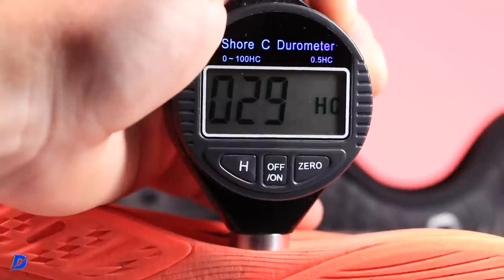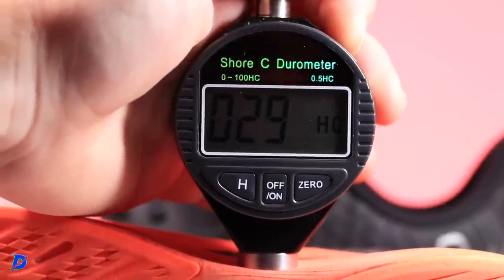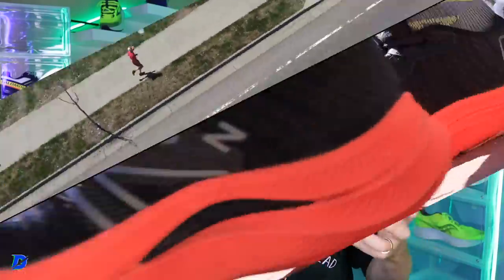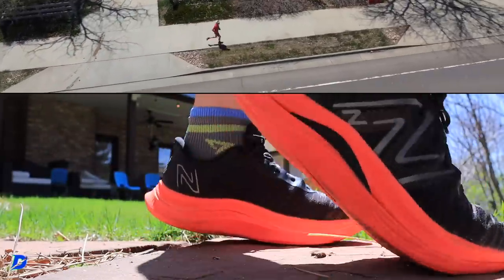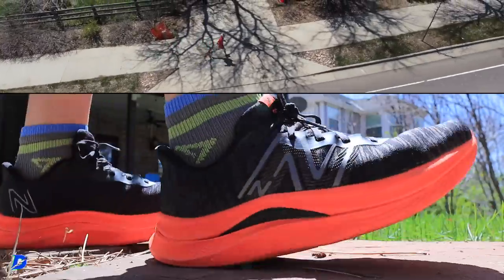The durometer is reading high 20s — about 29 to 30 — so that's soft. The thumb test confirms it: it's soft. But the TPU plate provides just a little more substance in that midsole so you're not so squirrely underfoot. For Rebel fans who like the cushion but can't run in it every day, and at $109 — what's the risk?